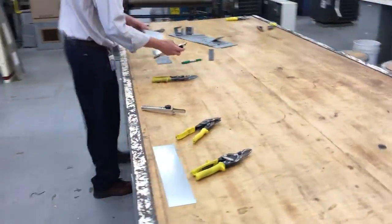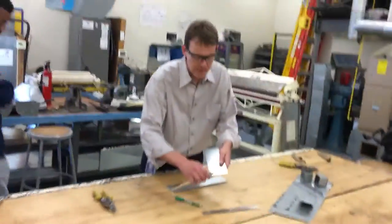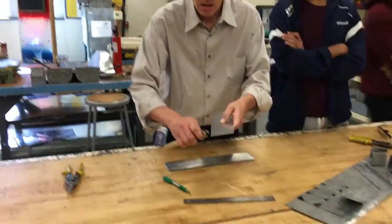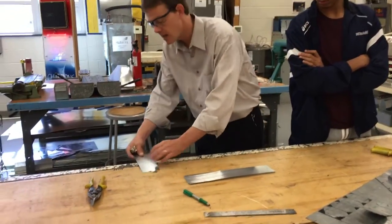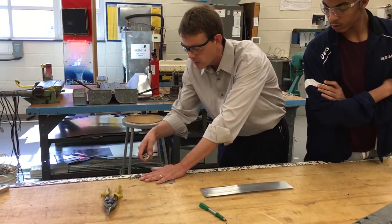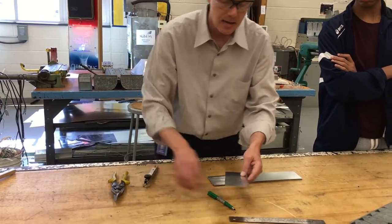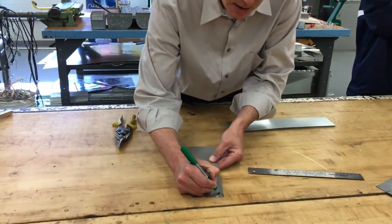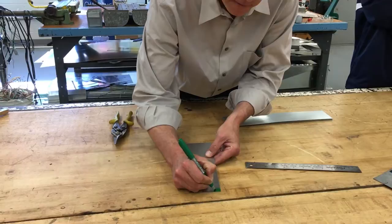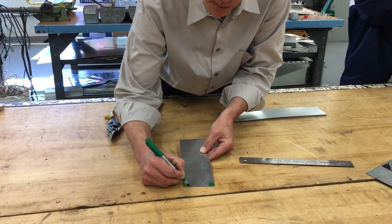Now we're going to go ahead and scribe our lines. Pretty much what we're going to do is a half-inch line. We already set the guide at a half inch. I'm going to do a half inch on three sides — one long side and another long side — and then a half-inch line here. So I've got this square right here I'm going to notch out, and I'm going to color that in for you guys. You're going to color all your stuff first before you do any cuts so I can see what you're going to be cutting before you cut it.